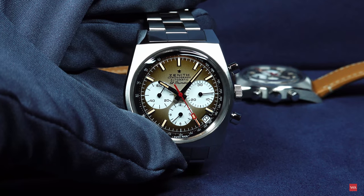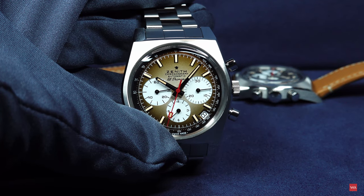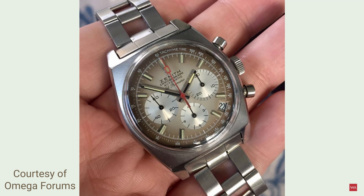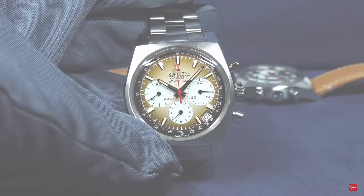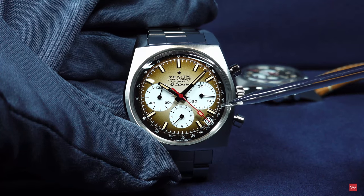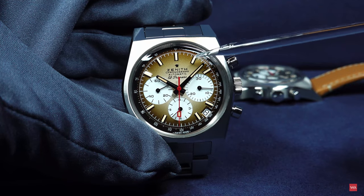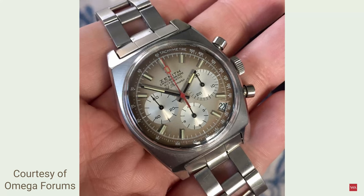The A385 model was one of the original three El Primero released in 1969, together with the A384 and A386. The A385 featured a smoky brown khaki fumé dial. I found some pictures on the internet to show you the watch dating back from the 1970s. Here is the new one and you can clearly see the similarity. We still have this effect on the dial today — it's a smoky brown khaki fumé dial. The effect is visible as the dial is darker on the outer side, getting brighter toward the center, delivering a very nice effect.